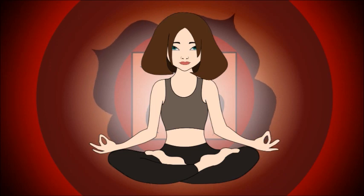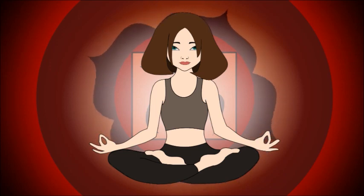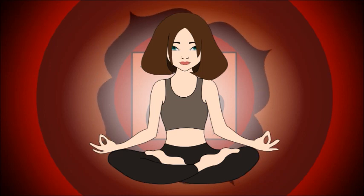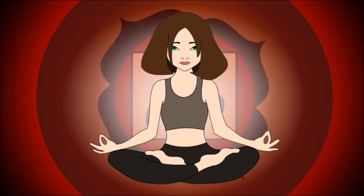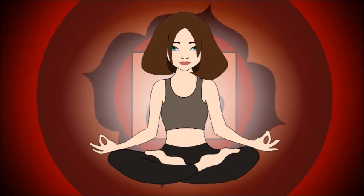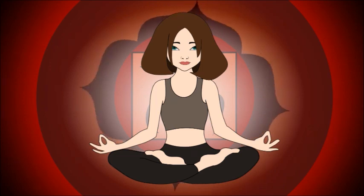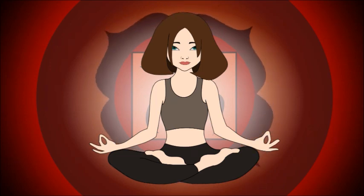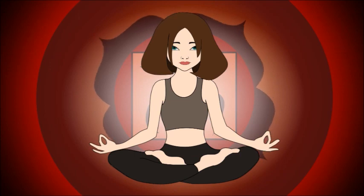When you are ready, slowly open your eyes and keep the feeling of being centered and steady. Hope you liked today's exercise. During these 30 days, we will go through all the 7 chakras one by one to heal and balance them. Take care now and I will see you tomorrow.